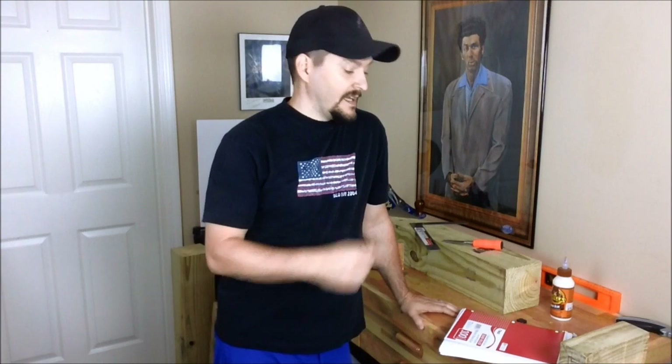Hey everybody, I'm Chris Chamberlain, the board game black belt, and we're in the board game bat cave. Today I thought we'd try something a little different. If you've seen any of our other videos, it's usually entertainment — today we're going to try something different.